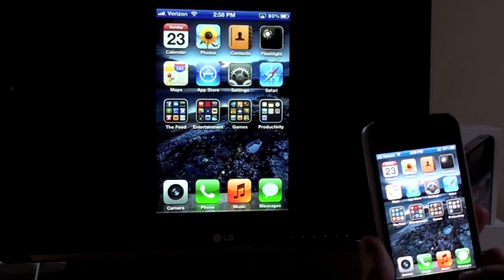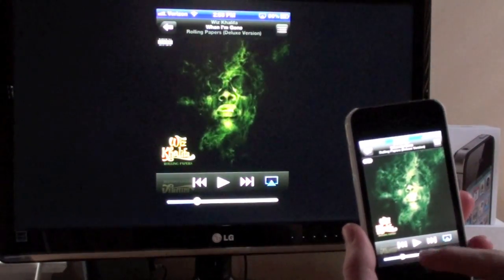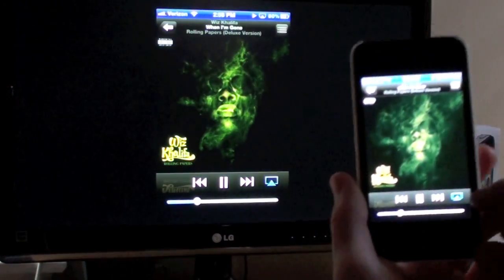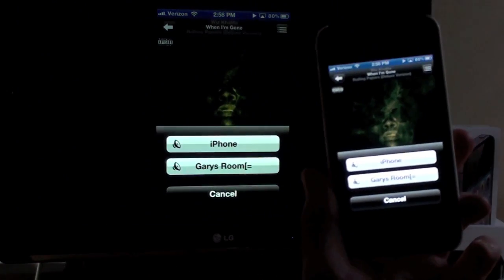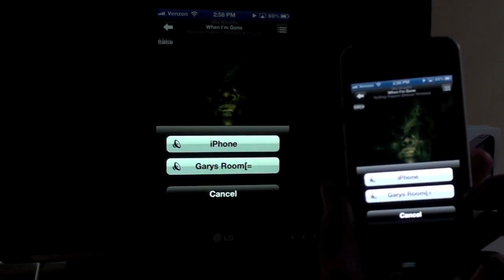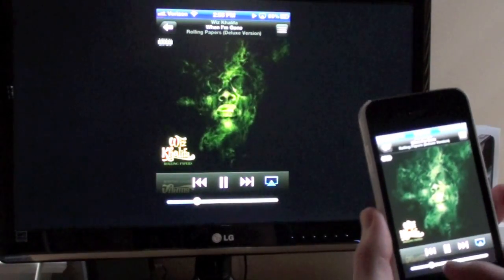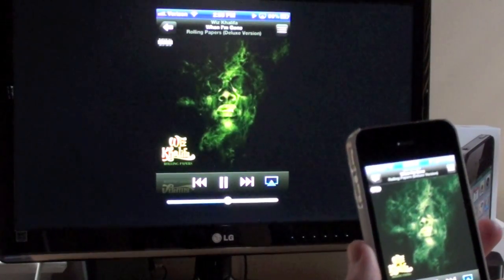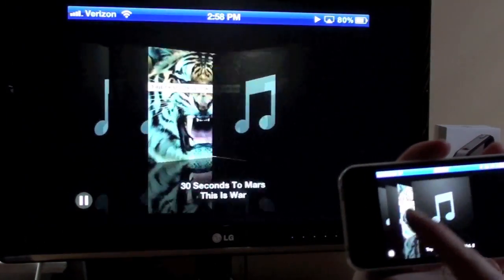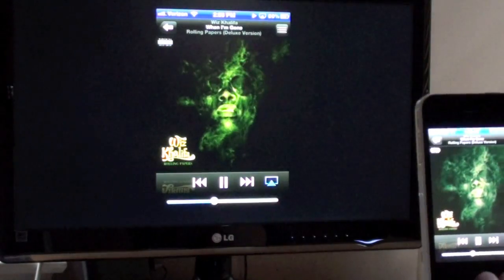The music side of this is pretty convenient. When you play a song, you can press play and it'll play through. You can see the AirPlay symbol — if you click that, you can choose to stream it to the iPhone or to my Apple TV, which I've named 'Garry's Room.' You can also control the volume, and you can turn it to landscape and scroll through your albums if you choose.